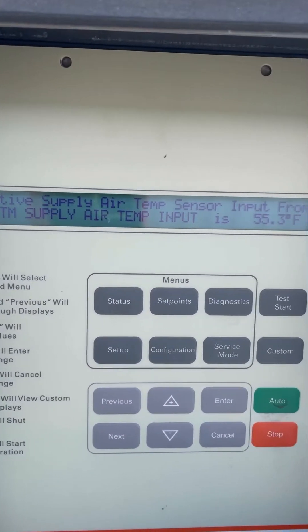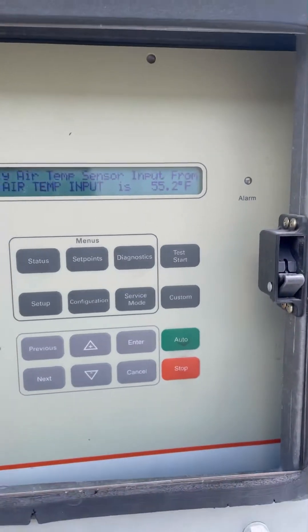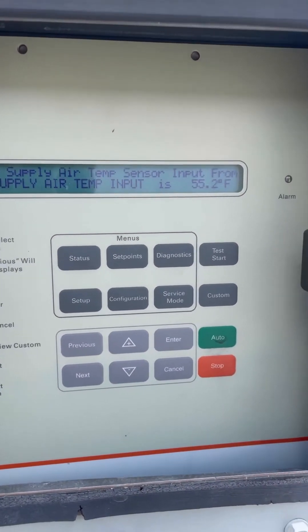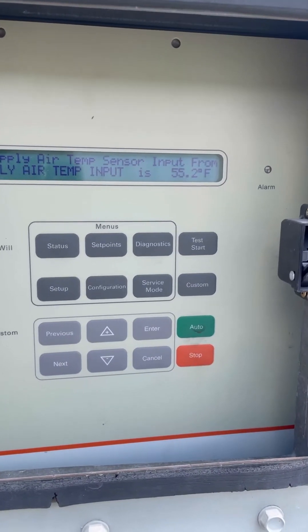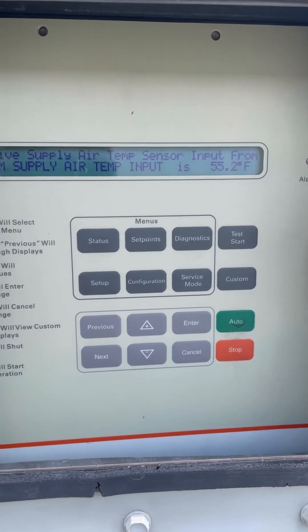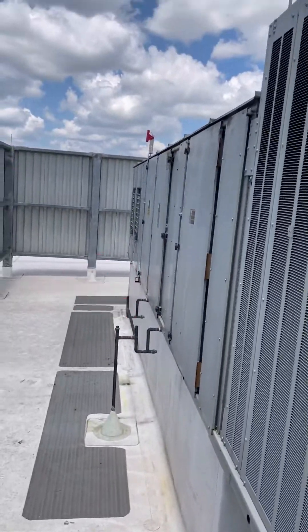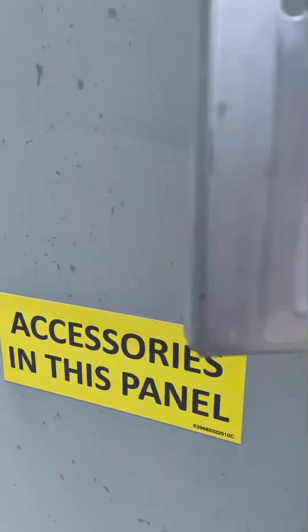Supply air temperature input — the temperature sensor — is reading 55.2°F. Perfect. Before, we were reading 78°F, and downstairs at the VAV boxes we were getting 55–58°F air, so I knew that was wrong. Came up here and it's not that first panel — it's the second one near that second drain right there. We opened that up and that's where the sensor was. Changed it out.